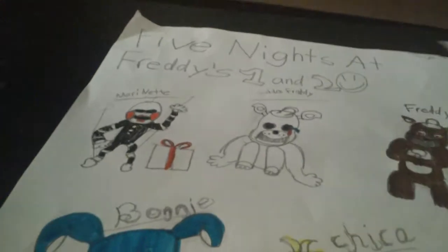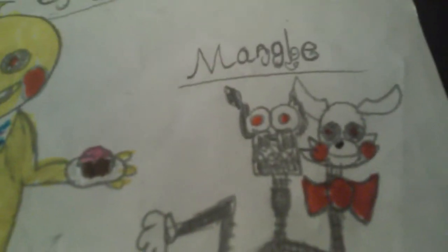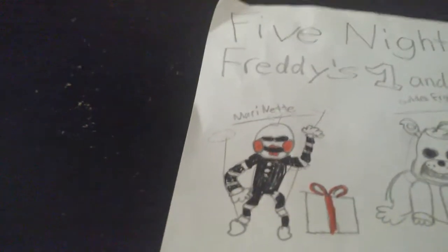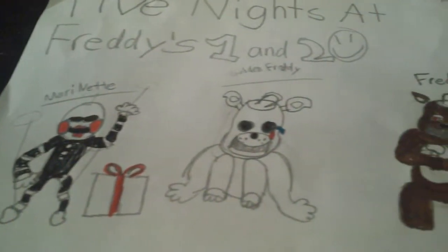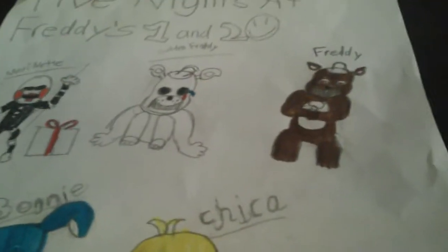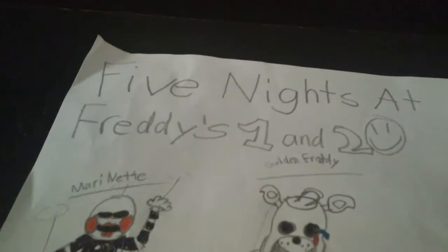I'm getting messed up on the legs. I got a collection of six animatronics, which is Mango, Chica, Bonnie, Marinette, Golden Freddy — which I didn't color him because I don't have the colors for it — and I got Freddy. One of the Freddy's 1 and 2.